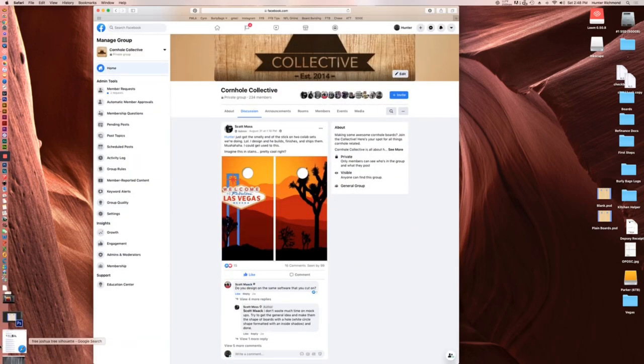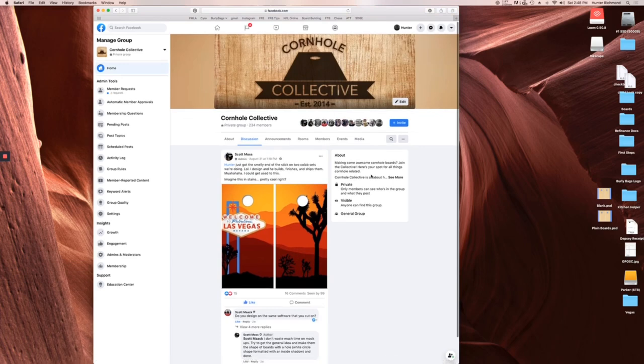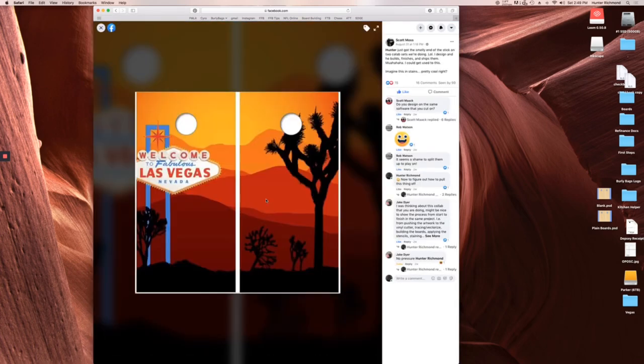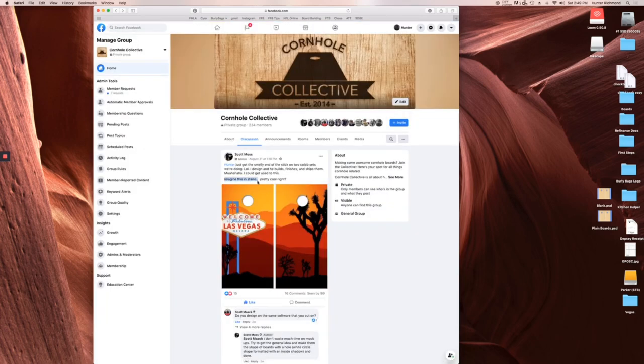We don't have sponsors but we do have a Facebook group — the Cornhole Collective — a small group of builders continuing conversations started on YouTube, and it's going really well. One recent post is from Scott, who is talking about how I got the smelly end of the stick on a collaboration: he asked me to do the staining on a set he designed, sent it to the customer, the customer approved it, and now I've got to figure out how to do this with stains.